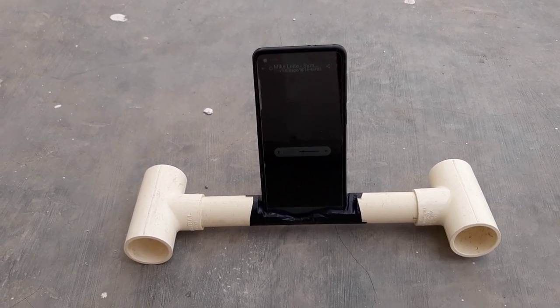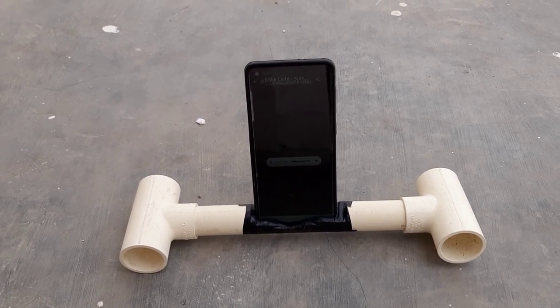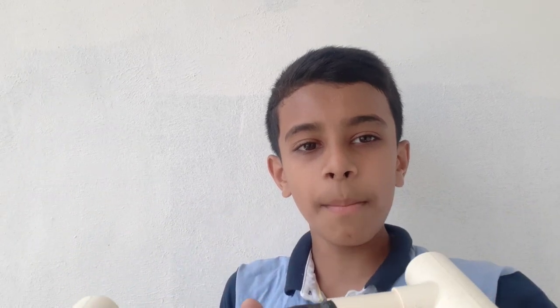The sound quality is also very good. You can make this speaker at your home and use it for online classes also. If you liked this homemade speaker, hit the like button, subscribe to our channel, and press the bell icon to get our latest updates. Bye!